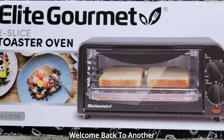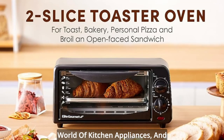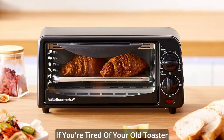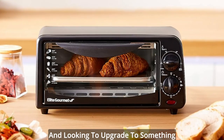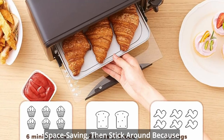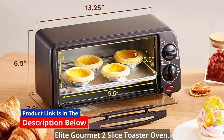Hey there, folks! Welcome back to another exciting review on the channel. Today, we're diving into the world of kitchen appliances, and we've got a real treat for you. If you're tired of your old toaster and looking to upgrade to something more versatile, efficient, and space-saving, then stick around because we're about to introduce you to the Elite Gourmet 2 Slice Toaster Oven.